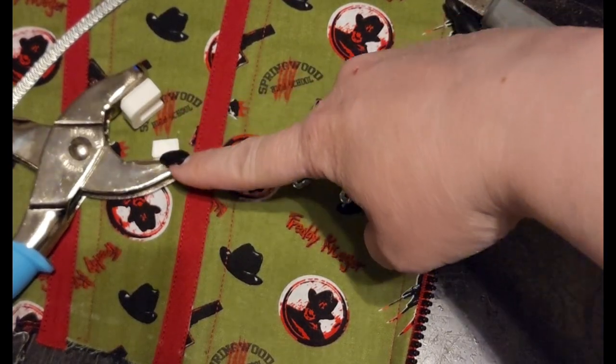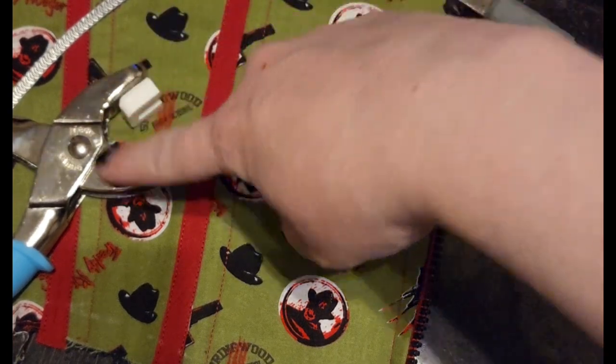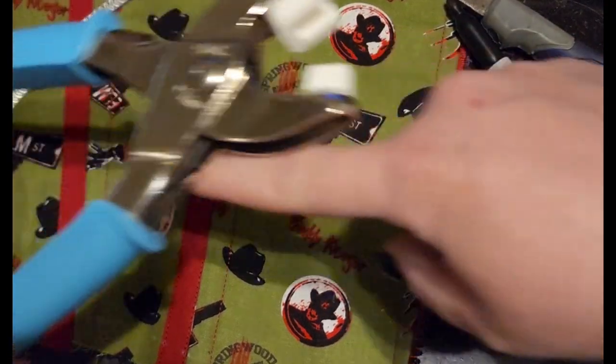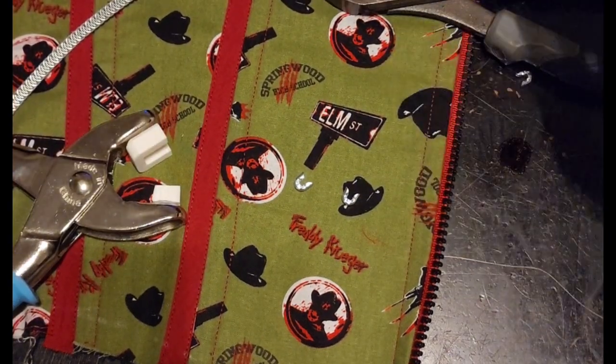I'm gonna do this little video — hope you enjoy it. Please remember to like, follow, and subscribe if you want to see more of my content. I've got my spiral steel, I've got my tips, and these die sets that go with the Farthingale tips. This goes on a Dritz hand setter for grommets and stuff. I also have snips.